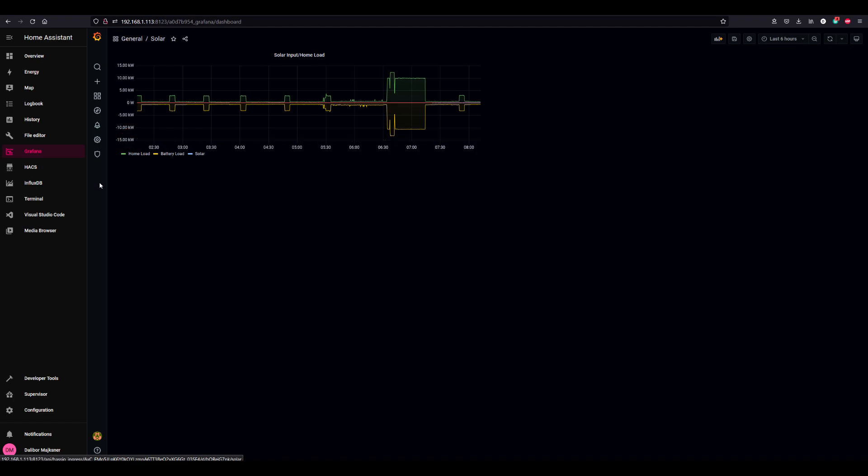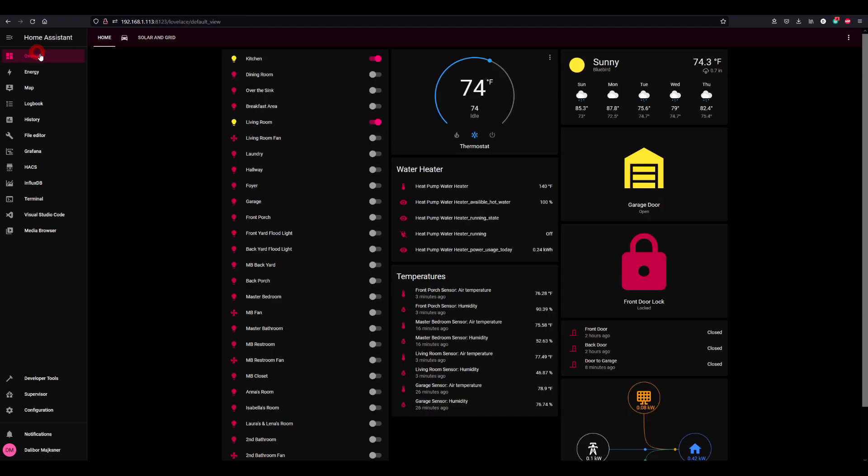Everything is working as intended so far. This is a small overview of what I have been doing for the past month or so — slowly but surely, you can't get everything done at the same time. I think I've got all the sensors figured out. The only thing left is to automate all of this.